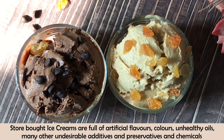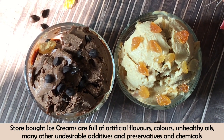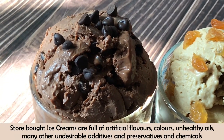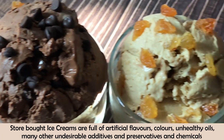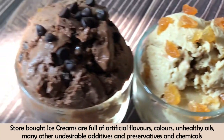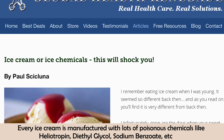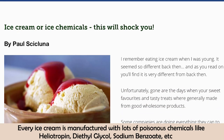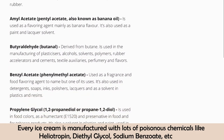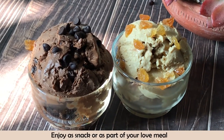Homemade ice cream is always better for you. When we buy ice cream outside, it contains not only artificial flavors and artificial colors, but also unhealthy oils — many people don't know this, but oil is added to commercial ice cream. There are also undesirable additives, preservatives, and chemicals. You can see articles listing the chemicals added, and some of those names are like tongue twisters. So whenever you make ice cream, make it at home and eat it at home.